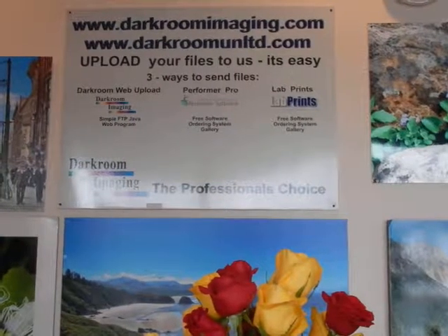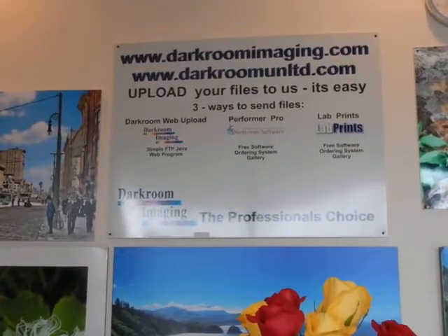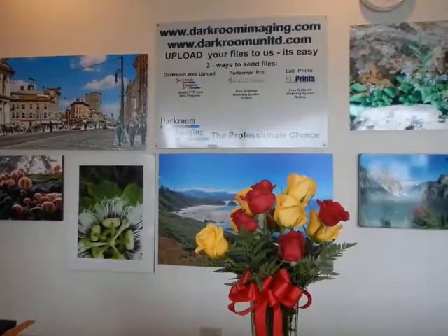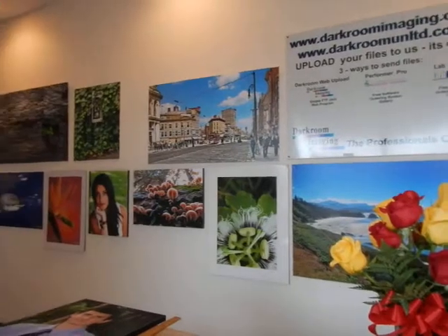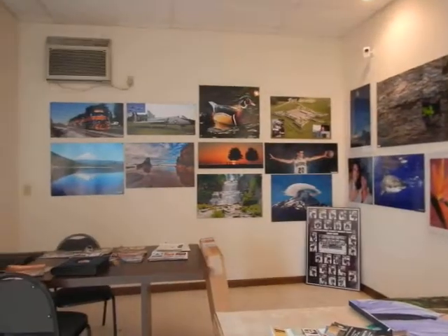We are here today at darkroomimaging.com, the home for all your photography needs — especially film photography. One of the very few photography stores that still develops film. You can check them out on Google at darkroomimaging.com. Here are some of the images from customers that we usually hang up.